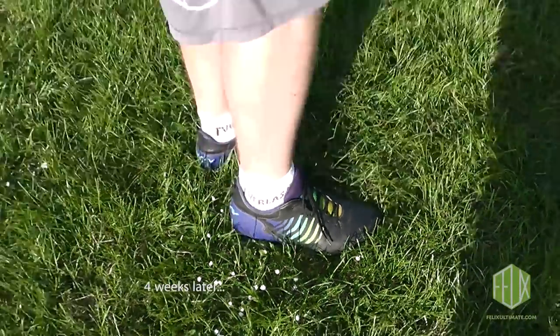If these are in good condition by the end of the season, I'll be impressed — I wish any boots would last one full season. If they last the season, I will be very impressed. Let's see.